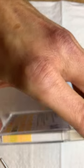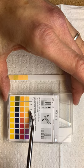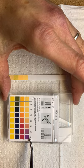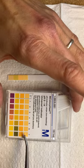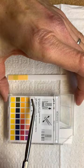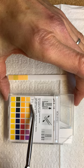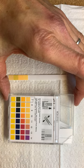If we flip the box over, we can see neutral again at 7, going all the way through 14. So the box shows us acids on one side ending at 7 which is neutral, and then bases on the other side beginning at 7 and going all the way through 14.